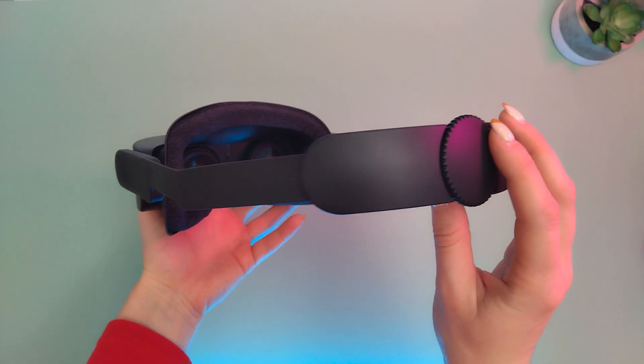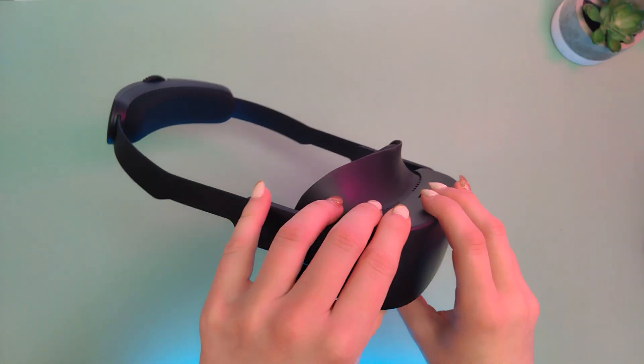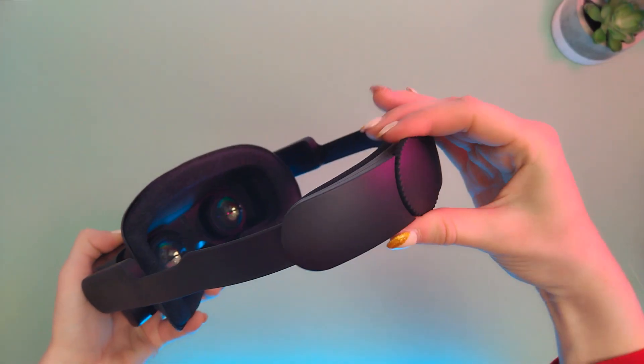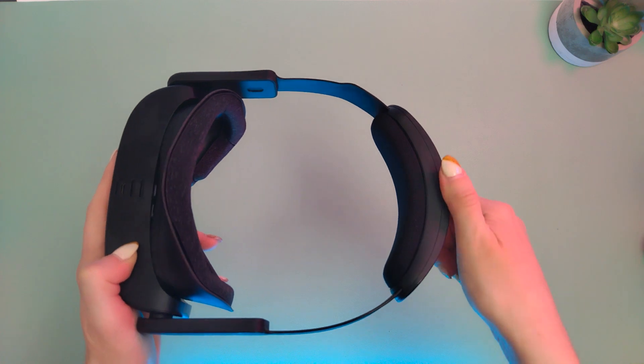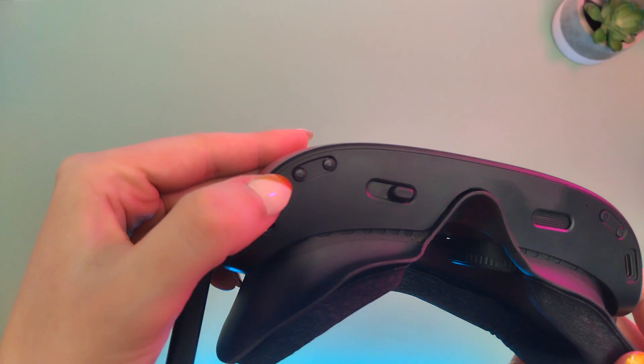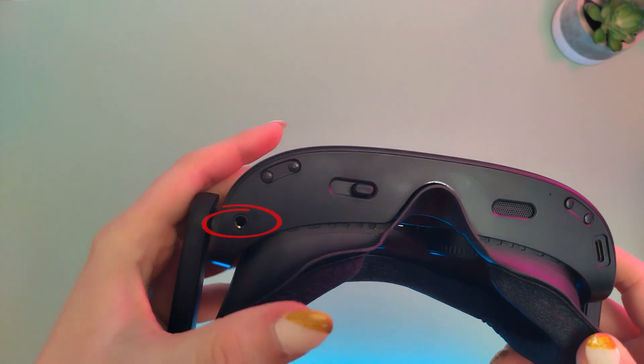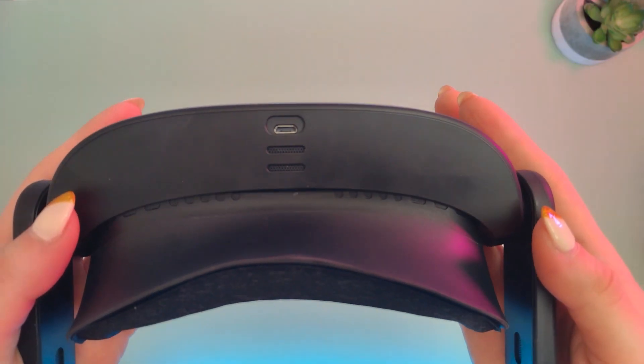Let's start with the form factor and what we are actually getting right out of the box. I love how VR headsets are getting smaller and smaller and I also like the design of Arpara. When you wear it, it kind of makes you look like Cyclops from the Marvel Universe. It has this plastic strap with a knob on the back, but without the top strap. There are two volume buttons to the right, a 3.5mm jack for your headphones, which are optional because Arpara has their own speakers, which are pretty good actually — they're surprisingly loud.